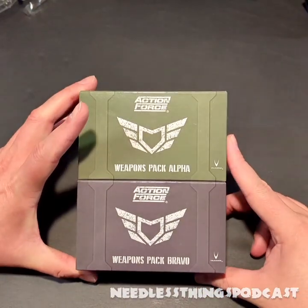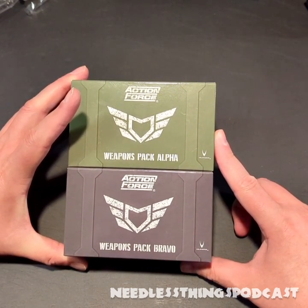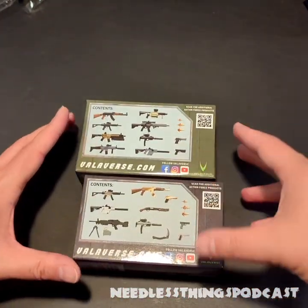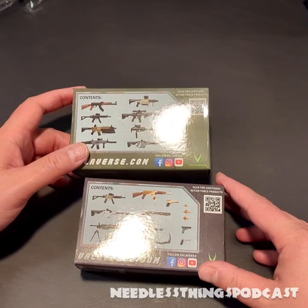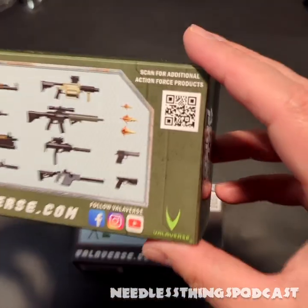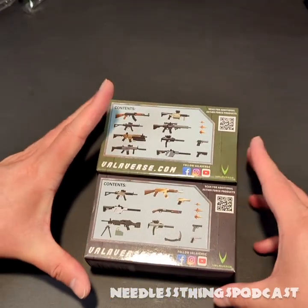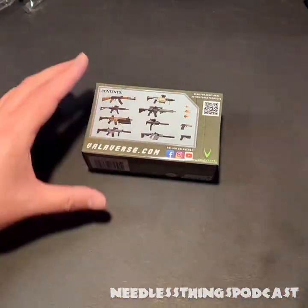Hey, Phantomaniacs, welcome to the newest unboxing here on the Needless Things YouTube channel. We are wrapping up our Valiverse week with two Action Force weapons packs — Weapons Pack Alpha and Weapons Pack Bravo. I ordered these because I just wanted to get a feel for what we were going to be seeing weapons-wise in the Valiverse line.